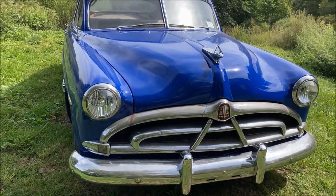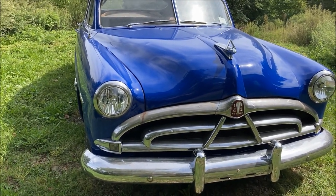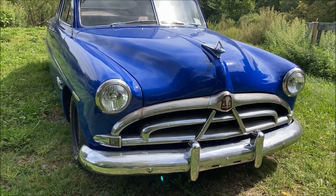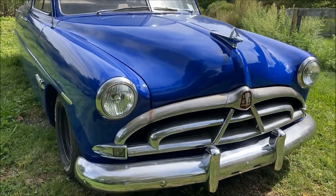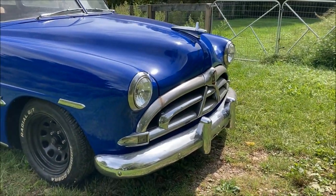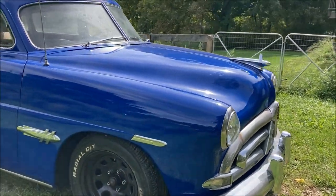All you need is an adapter harness to plug into your factory headlight connector, and then they go into those Jeep headlights. I can't remember the connector number offhand, but in my video or in my comments I posted a link to the adapter. They're really a neat upgrade if you don't mind the look of them. I think they fit this car just fine, and you get a modern H4 bulb.